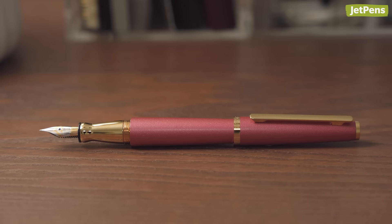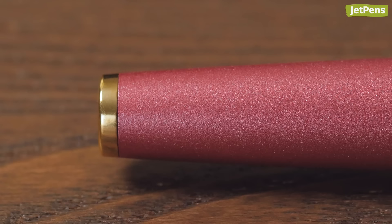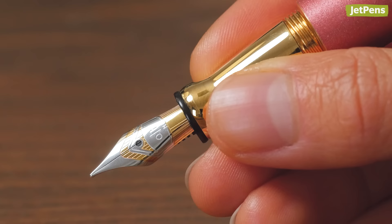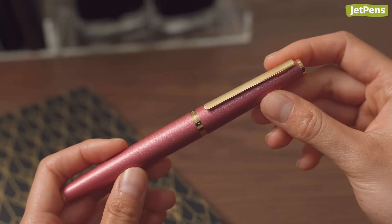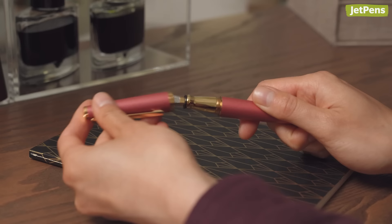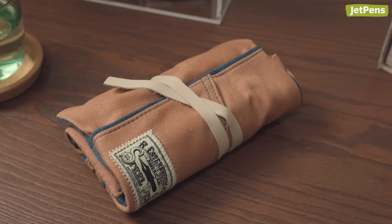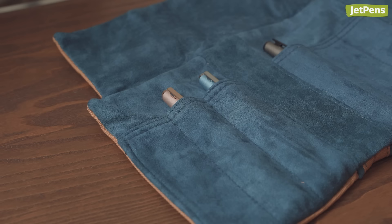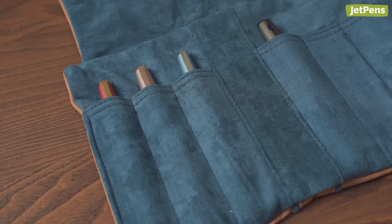Don't be fooled by the basic looks of the Otto Hutt Design 6. Its classic cigar-shaped barrel is made of lightweight aluminum with a pleasantly textured finish, tapered at each end for a balanced feel in the hand. The grip section also incorporates a tapered shape and flares out, preventing fingers from choking up towards the nib. This pen's cap unscrews with less than half a turn, so you can write at a moment's notice, and it's quadruple threaded for closing securely when you're finished. We recommend storing the Design 6 in a case that has individual slots, like the Esterbrook pen roll, to eliminate the possibility of accidentally uncapping it.